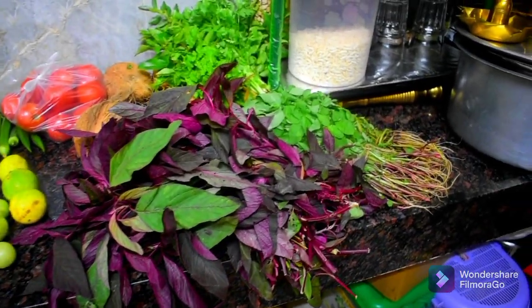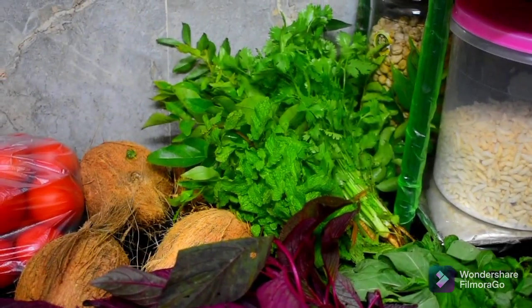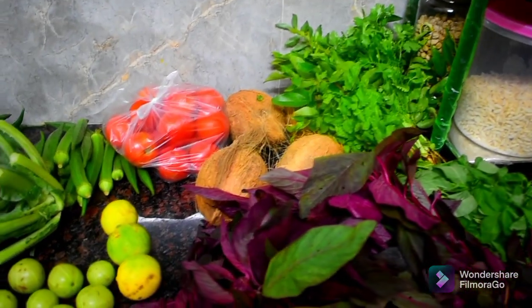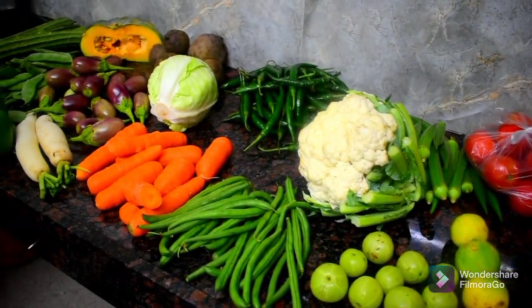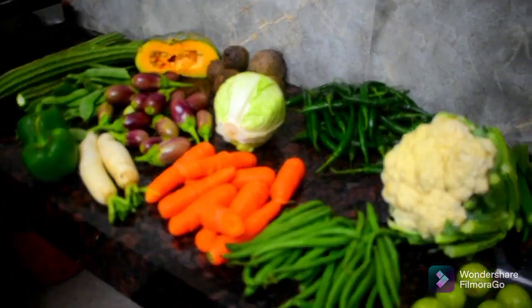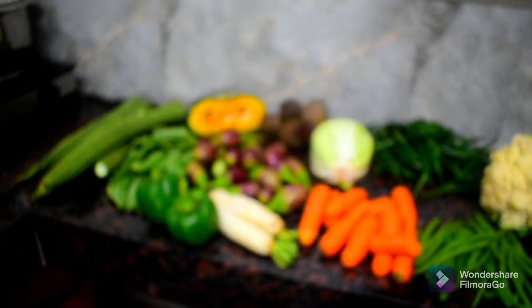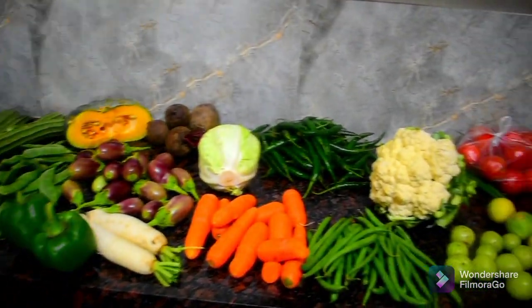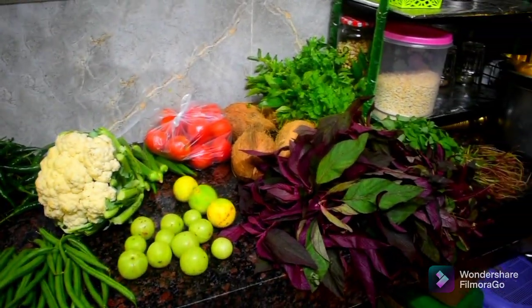I will put it in the middle of the night. This is a video from the market. I will use the vegetables for 10 days. I will use the vegetables for the first time.